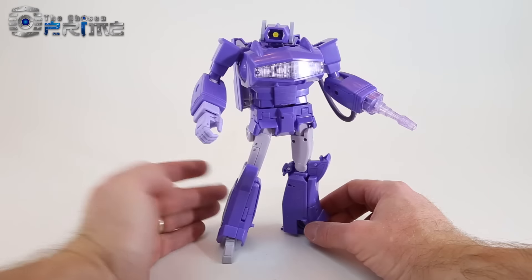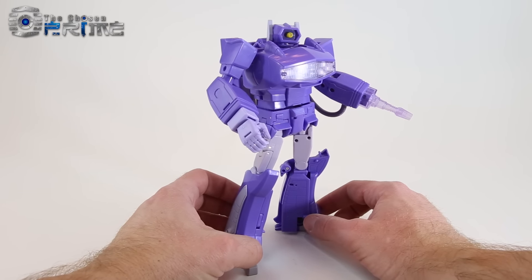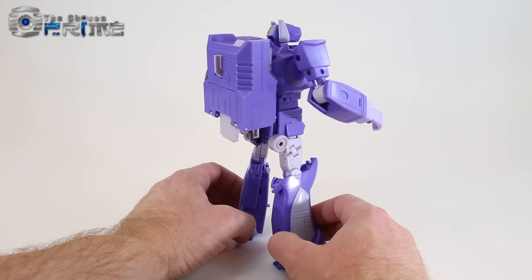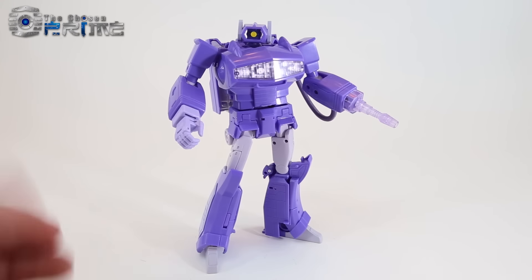Masterpiece Shockwave is a nice purple. It's a little bit light in both video and pictures, but when you see it in person it's kind of a little bit warmer, a little bit darker. It definitely feels and looks like what I would assume the cartoon version of Shockwave looks like — a nice, warm purple.